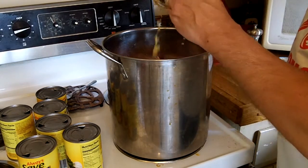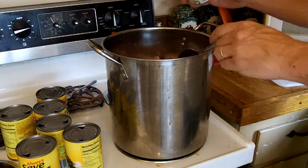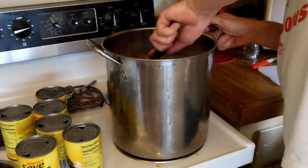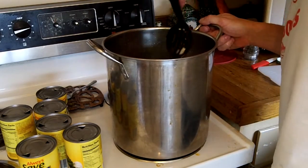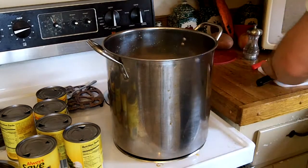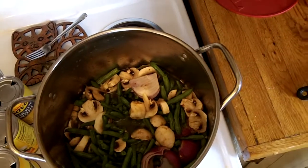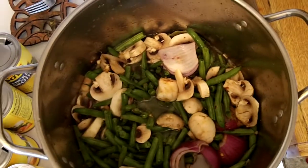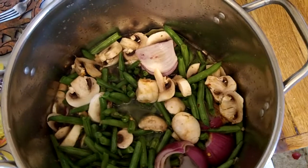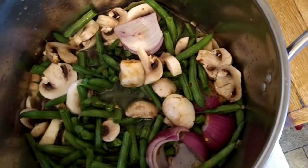Now my canned garlic — terrible, but I'm using it up. Get some fresh garlic in springtime. Give it all a good stir. Now I'll let that cook up — I'll get it to a rolling boil and make sure I've got them covered with water. Then I'll turn it down to a simmer and let it sit there and simmer for about three and a half to four hours, or until they're just super, super soft and yummy. Then I'll check the seasonings and go from there.